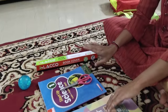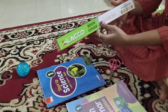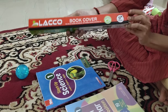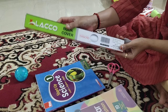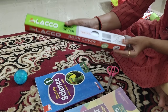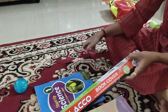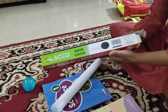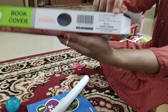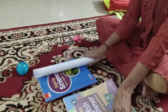So let's see how to cover the textbooks now. I want to show you the brand I'm using — this is the roll I'm using to cover the textbooks. I'm using scissors to cut it, and the cost of this roll is 150.